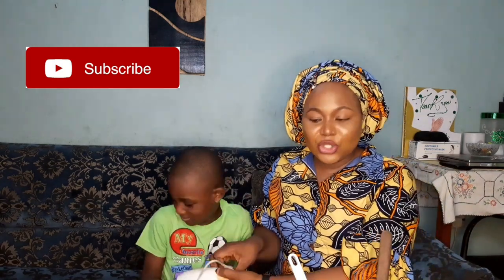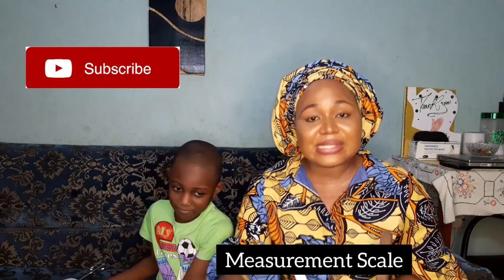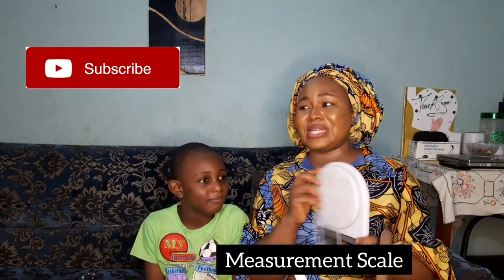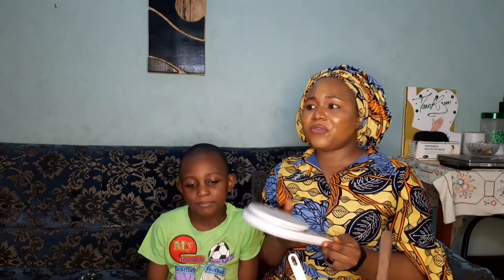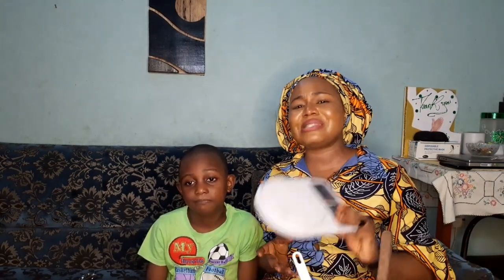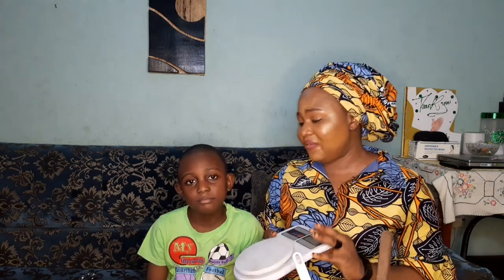Another thing you should look out for is the scale. This is very, very important — there is no way you can run away from using a scale, because there are some formulations that if you don't measure them correctly, they'll get spoiled. A scale is very vital in skincare production and formulation.